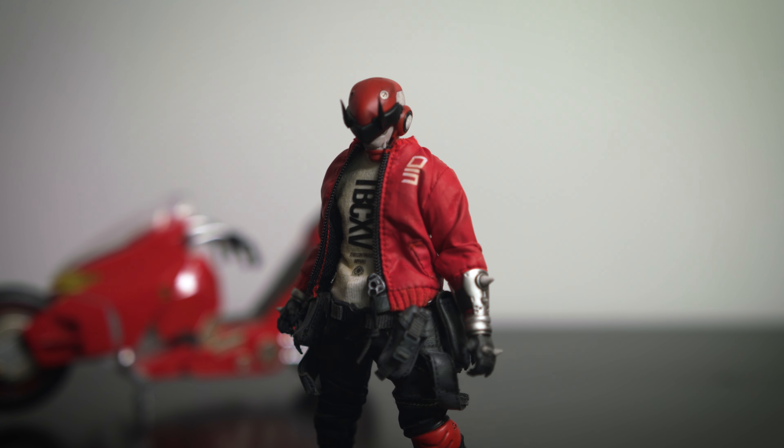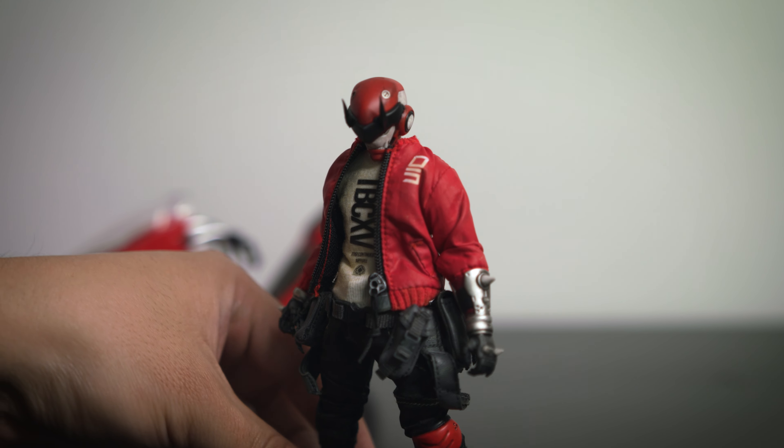Now let's go ahead and get Carbine out here. All right, now let's put him aside.